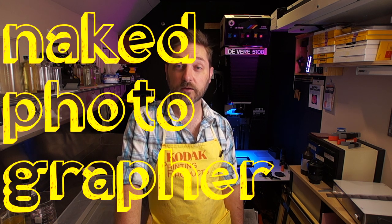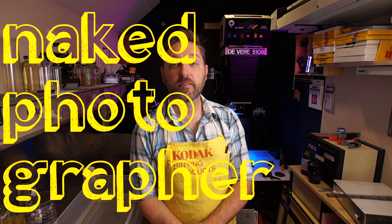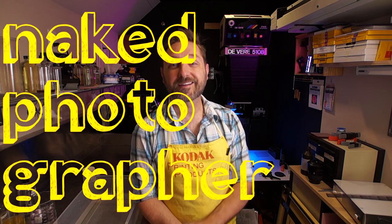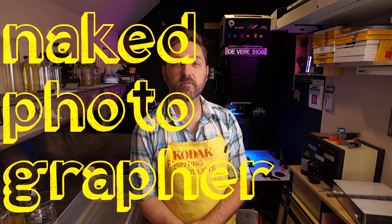If you've used something unusual to develop film, put it down in the comments — I would love to see what you are using. Thank you for watching. Like, comment, and subscribe, and we will make more videos.